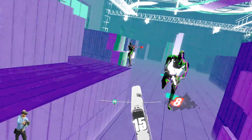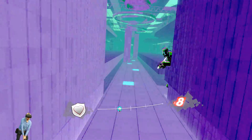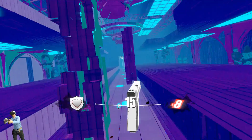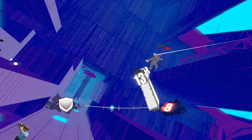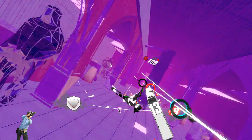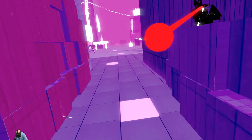As Pistol Whip only requires the use of one controller, gripping the Pro Volver with both hands felt the most natural out of all the games I tested. I also noticed that adding this accessory makes the game even more of a workout — you're constantly squatting and dodging incoming enemy fire, and adding a 900 gram weight to your hands makes the experience even more challenging. If you own a VR arcade and Pistol Whip is part of your lineup, you should definitely consider one of these.